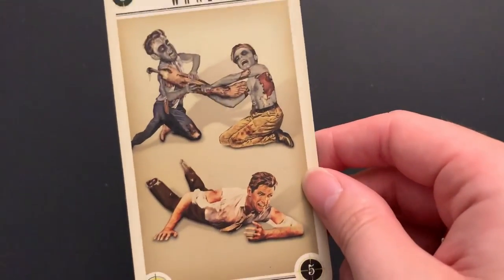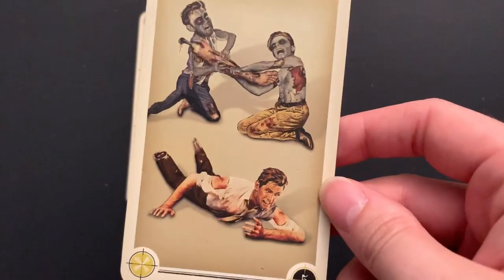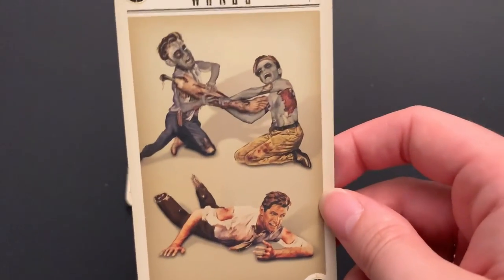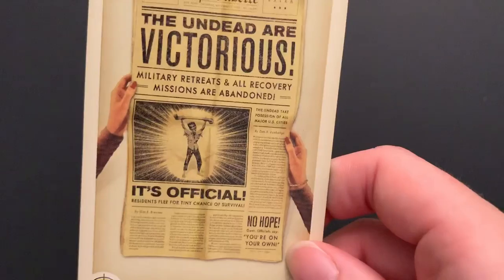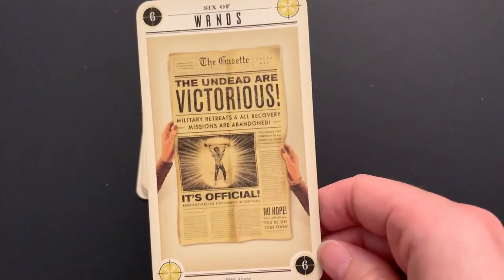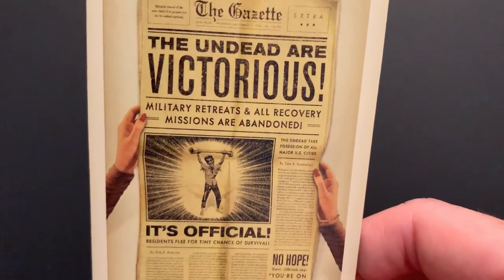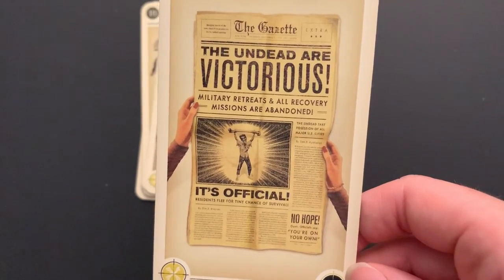Five of Wands: they're fighting over who gets to eat this poor fellow's leg, who probably won't avoid becoming a zombie himself since they ripped his leg off. Six of Wands: the undead are victorious — it's official. No hope. Military retreats and all recovery missions are abandoned. Residents flee for the tiny chance of survival. The winners in the zombie tarot are the zombies — which is what we should expect.